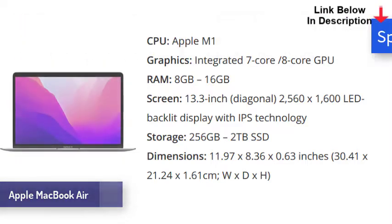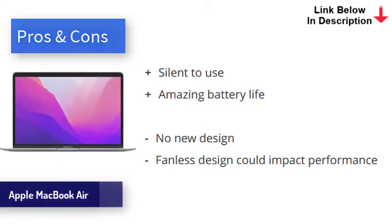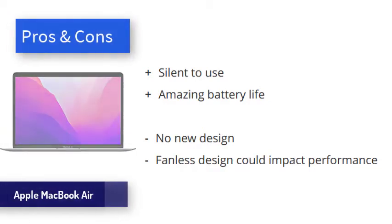The keyboard feels wonderful and the laptop runs silent even when under load. The chip is more power efficient than Intel equivalents, which means battery life is the best ever for a MacBook Air. Its M1 chip is a real game changer, and the ability to run both legacy apps, M1 optimized apps, and iOS apps is very impressive.